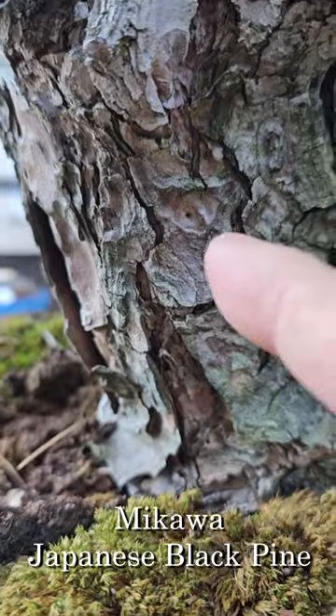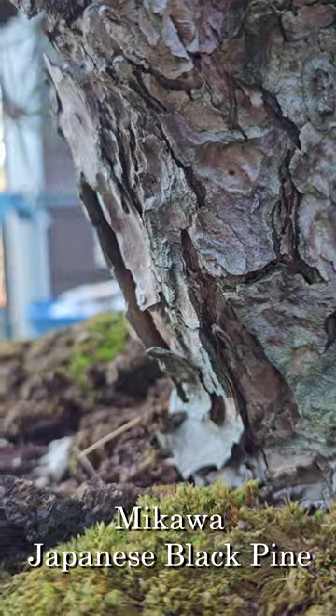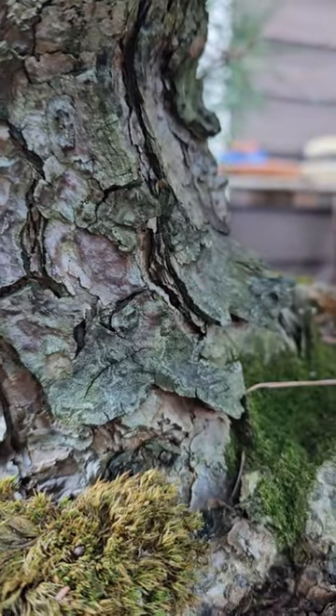This is Makawa Japanese black pine. You notice the bark here? It's quite flaky, has a little bit more of that flakiness, or layers of bark building up on top of each other.